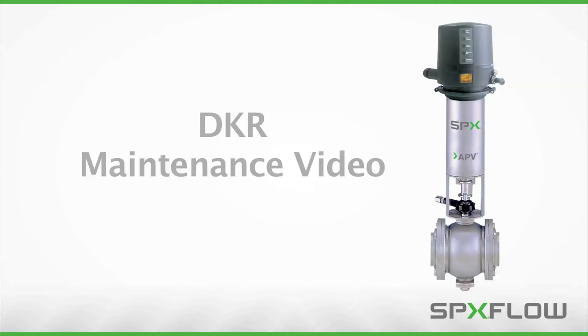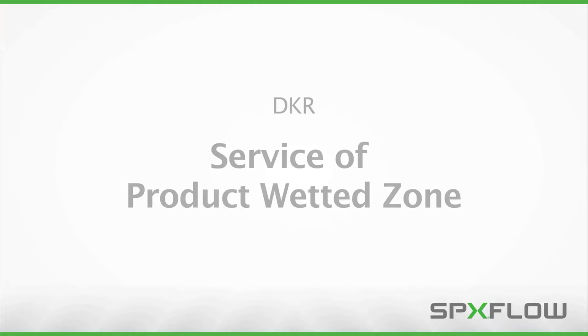From time to time, your sanitary valve requires routine maintenance to ensure peak operating efficiency. This video will teach you the standard service procedures of the SPX-Flow APV Delta DKR Double Seat Ball Valve.